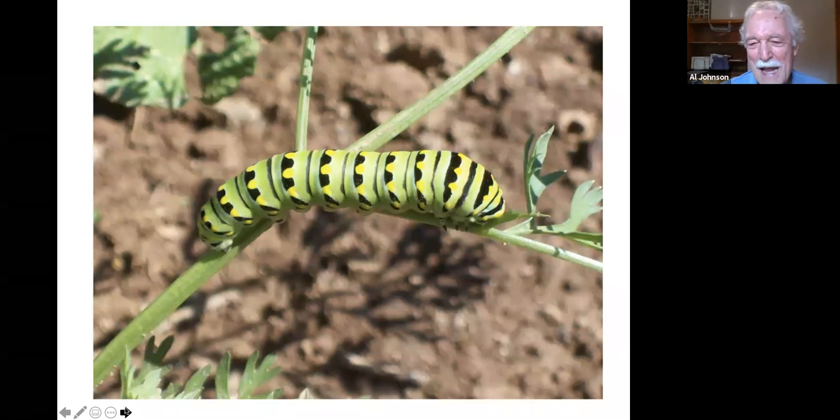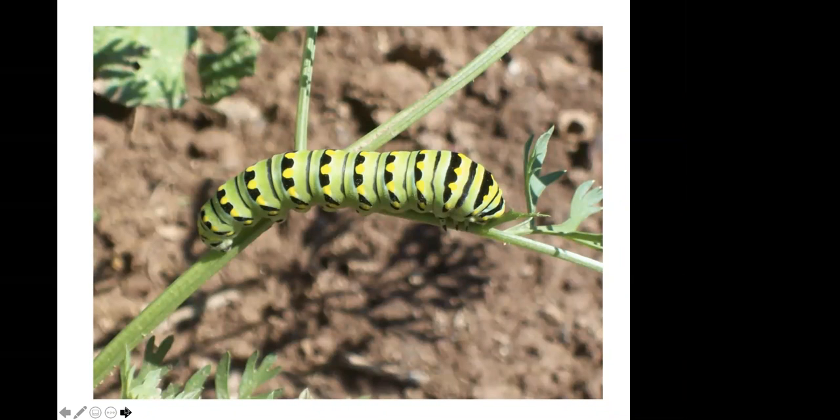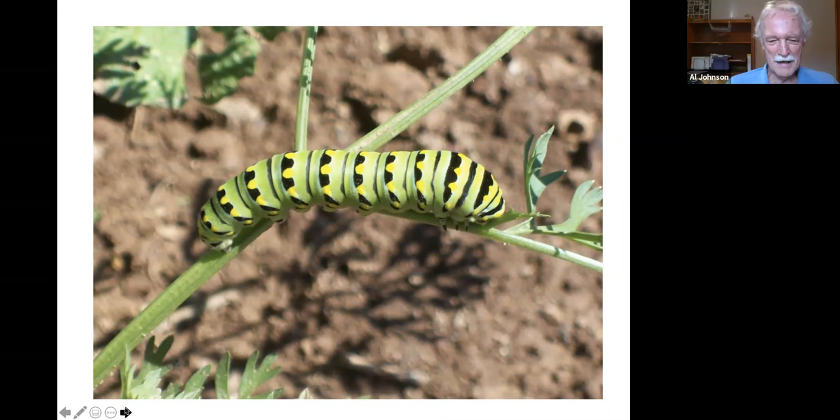Black swallowtail butterfly larva — friend or foe debate. It's the larva of the beautiful black swallowtail butterfly, but unfortunately it loves carrots, dill, and other garden plants — nicknamed the carrot worm. If there are only a few, relocate them to Queen Anne's lace. If there are too many, you have to use BT spray since it's a member of the Lepidoptera family.